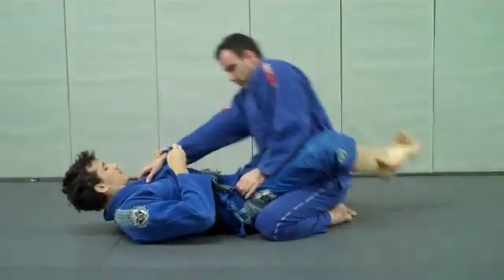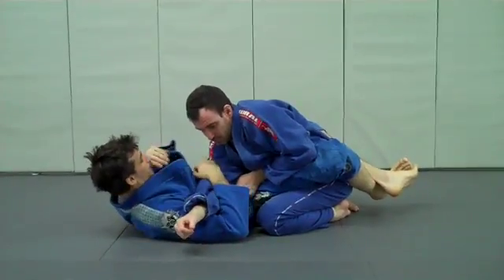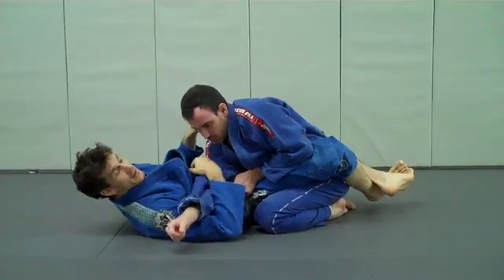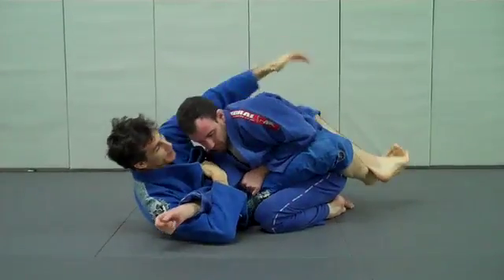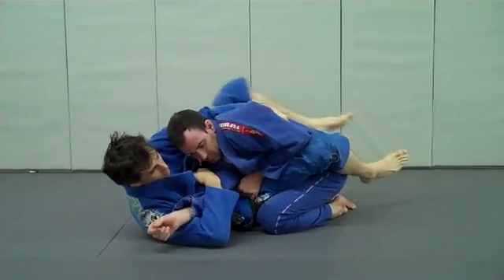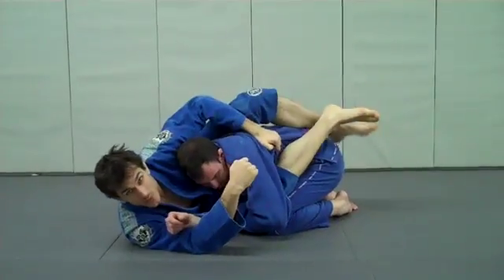A lot of times you're going to go two on one, pull across. Once you get here, you're looking to set up the arm lock. This time maybe the guy's too heavy on our leg and we can't really get anything going. So we're going to grab at the back like we did before, put the foot on the hip, and scoot the hips out.